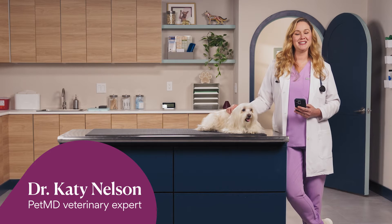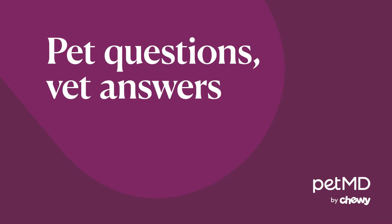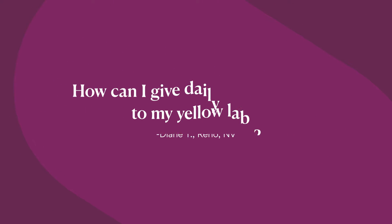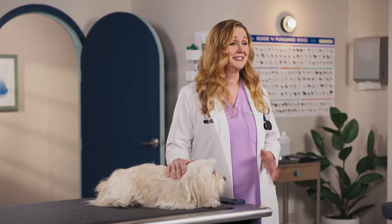Hi, I'm Dr. Katie Nelson here with PetMD to give veterinarian-approved guidance for your pet care questions. Diane wants to know how to give daily insulin shots to her yellow lab. That's a great topic, Diane. Let's get to it.